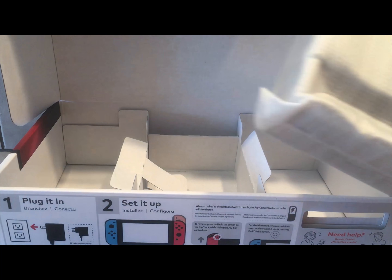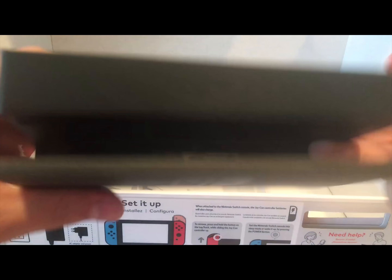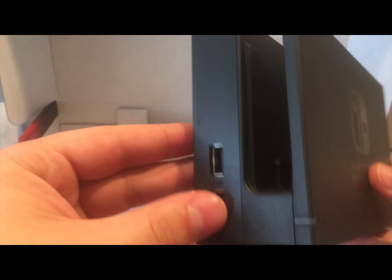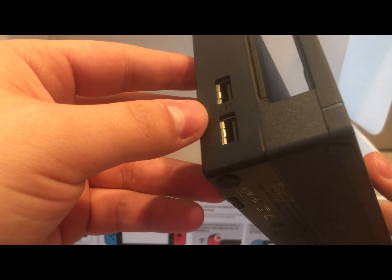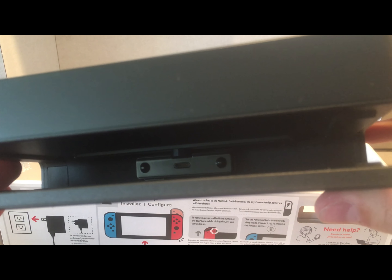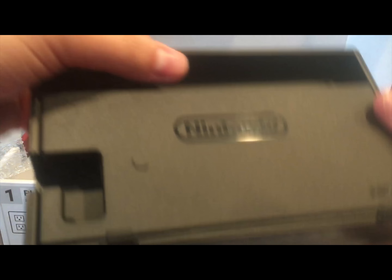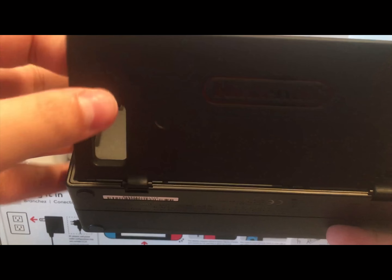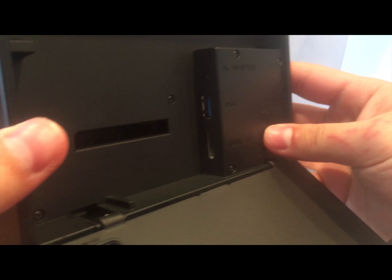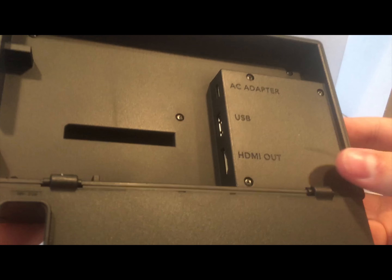The last stuff here in the box — you have the dock. It has the Nintendo Switch logo on the front and a little LED right there. On one side you've got two USB ports, on the other side nothing, and way down in there is the USB Type-C that the Switch docks into. On the back you pull out a hinge plastic panel, and then you plug in your AC adapter, your USB, and your HDMI out right there so it can go out to your TV.